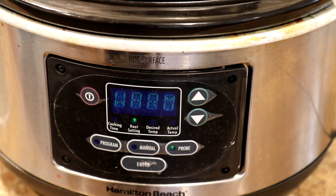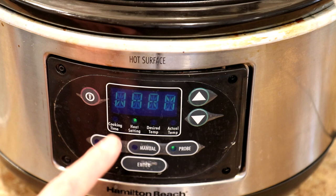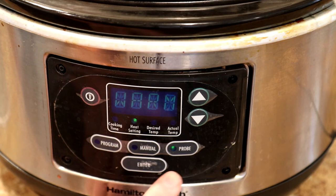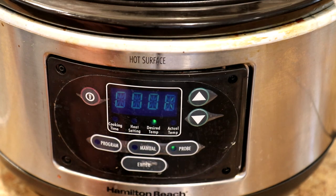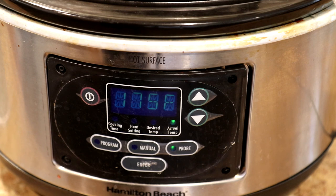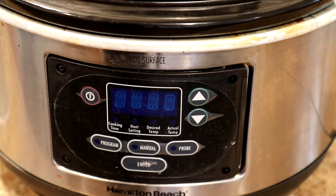It's been about two hours and the pot shut off about 10 minutes ago — it goes to warm, it doesn't shut completely off. Let's check and see what the meat temperature has climbed up to since it shut off. It shuts off at 160, and it's 175 — 175 degrees Fahrenheit it climbed to. So I'm just going to turn the pot off right there.